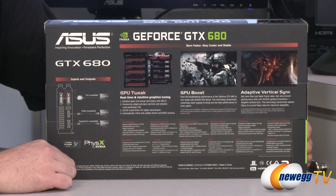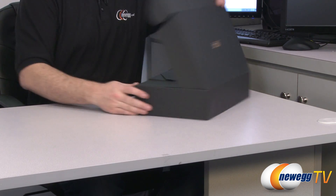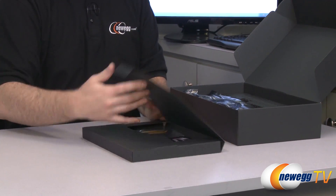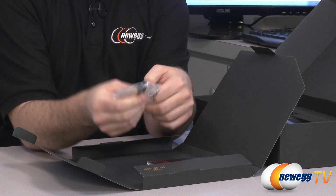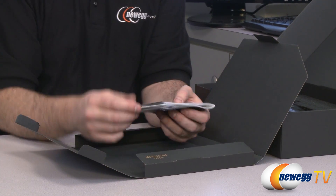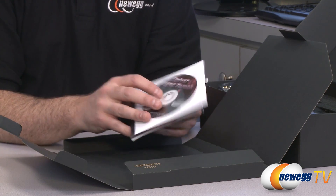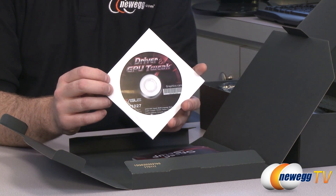Let's go ahead and take a look at what's in the box. We have a two Molex 4-pin to two 6-pin PCI Express power adapter, so you can use that to accommodate one of the two 6-pin PCI Express plugs on the card if you don't have those available from your power supply. Speaking of power supply, a minimum 550 watt power supply is recommended for this card, and the card's TDP is 195 watts.